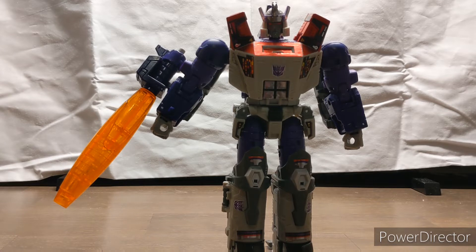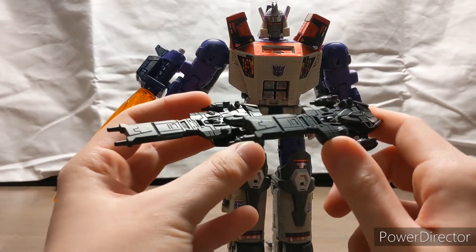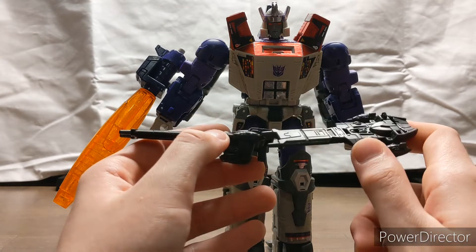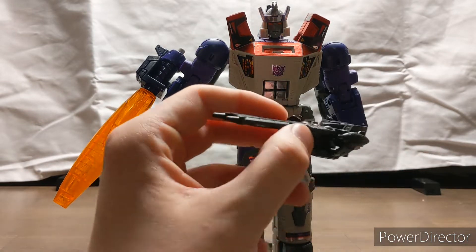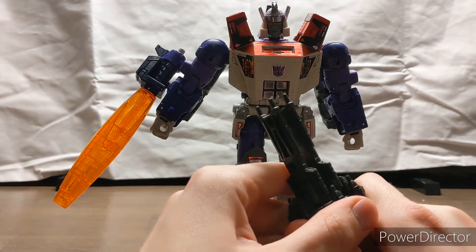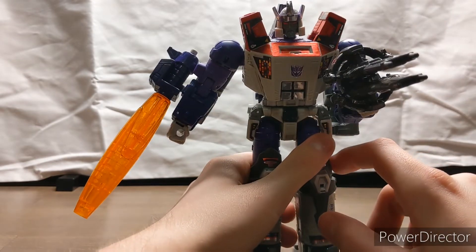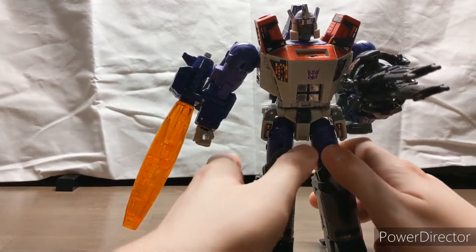There's one accessory set I haven't covered yet — his handguns, which are kind of pointless unless you have the Haslab Unicron. Each handgun is made to look like the Revenge, the ship given to Galvatron by Unicron in the G1 movie, though done in black plastic rather than purple. The two ships combine to make Galvatron's handgun, which plugs into his hand — a weird ship gun rather than just the cannon he already comes built with.